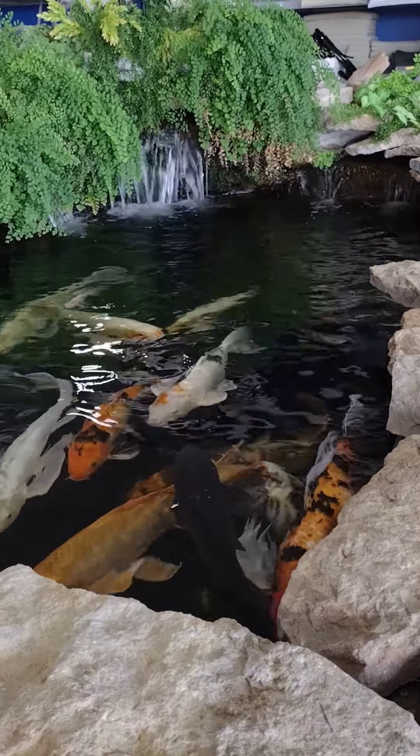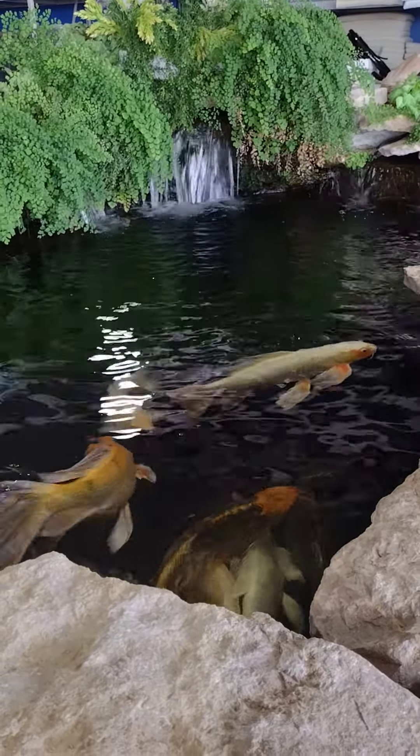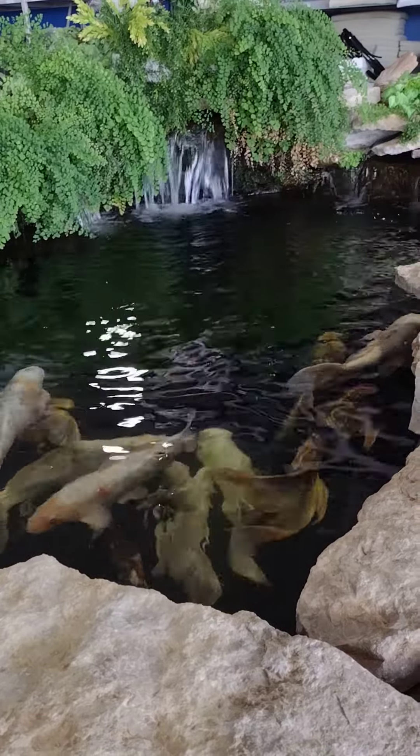Look at the waterfall and everything. You know the two tanks I got here? 210 gallons. Really big.